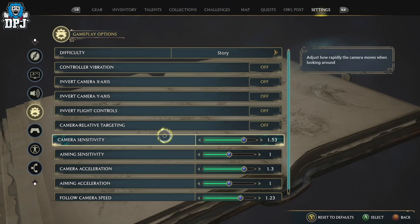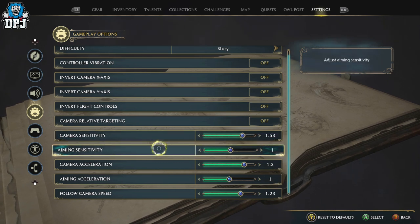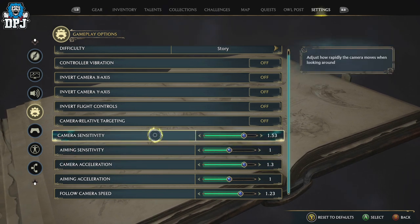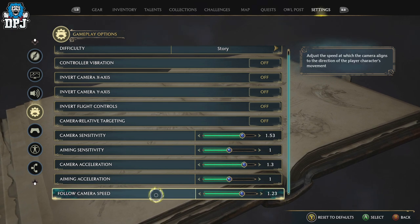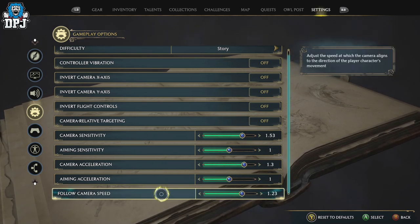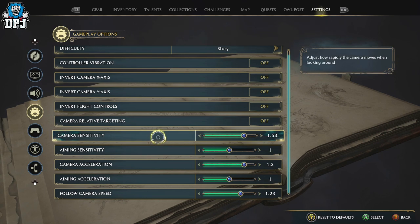In regards to camera sensitivity, you may want to play around with these. These are the same settings I had on day one and I haven't changed anything — they're perfect for me. If anything, I'd turn them slightly up rather than down. Just play around with them; I wouldn't recommend turning them down. Try these ones first, and if they feel good, don't change them. It took me about an hour to get them right.